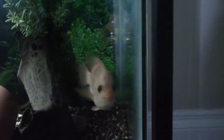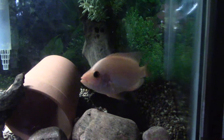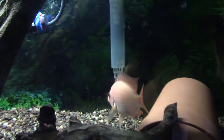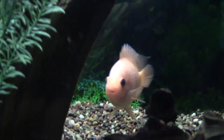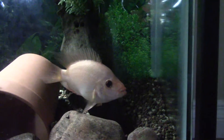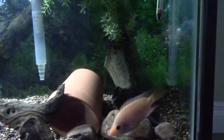So that's just a quick update on the Midas Cichlid. Thanks for watching, I'll keep you guys updated.